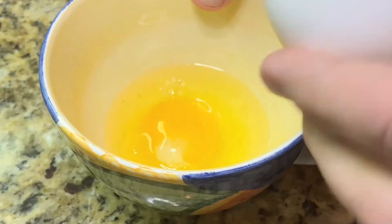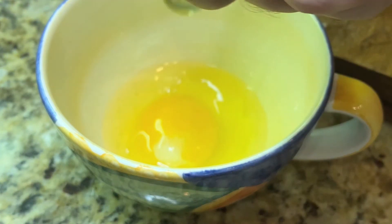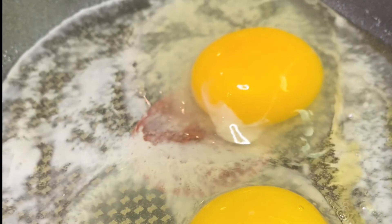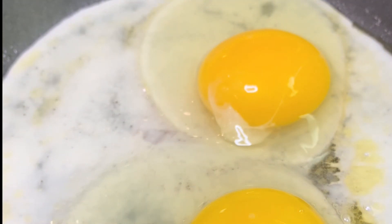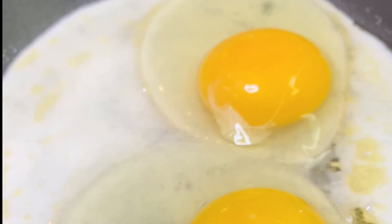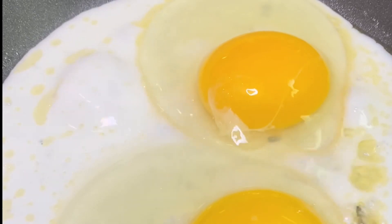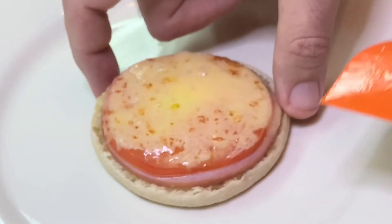Moving on to the eggs now. For those of you that follow me regularly on TikTok, you know that I generally just use the pan for my eggs and skip the process of cracking into another dish. But in this instance I wanted to make sure that I could control where the yolks landed, specifically because the end result is the perfect fit onto the English muffin. So let me rearrange where these eggs are — we're just about done.